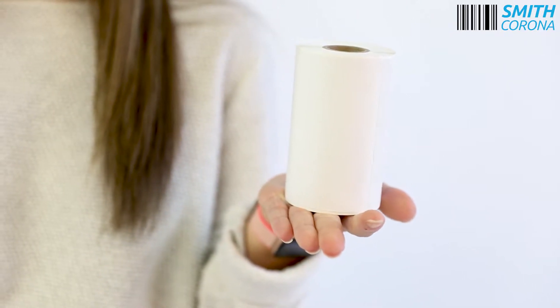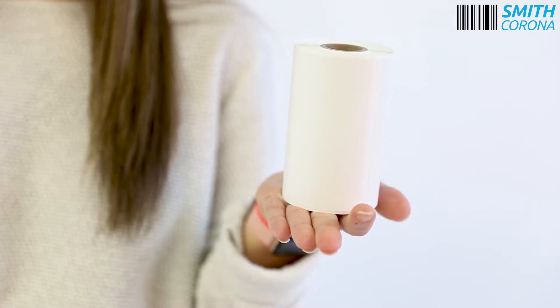It only supports 1-inch core roll labels, and you are required to use Dymo specific labels. These specific labels have index holes with gap sensor marks. These Dymo labels are more expensive, but third-party labels with the same index hole will work in a Dymo printer.